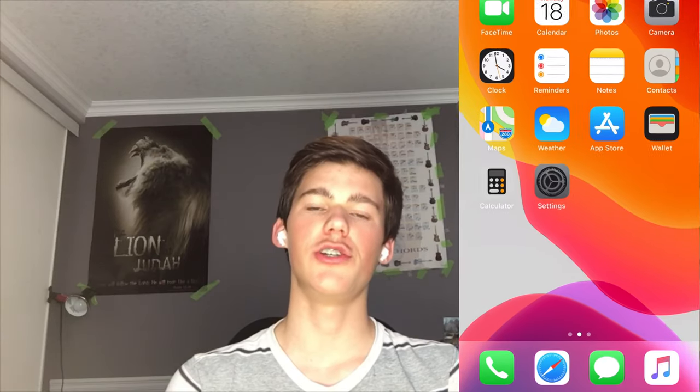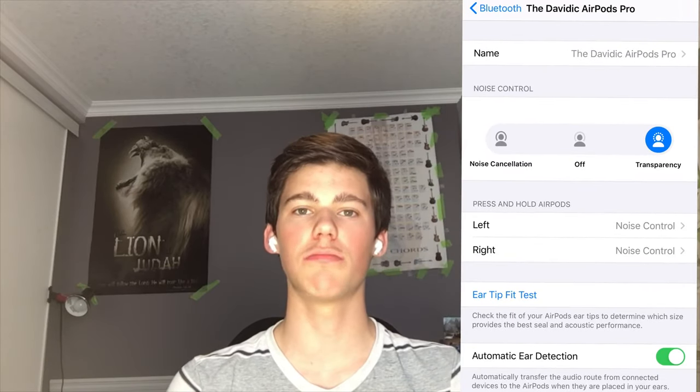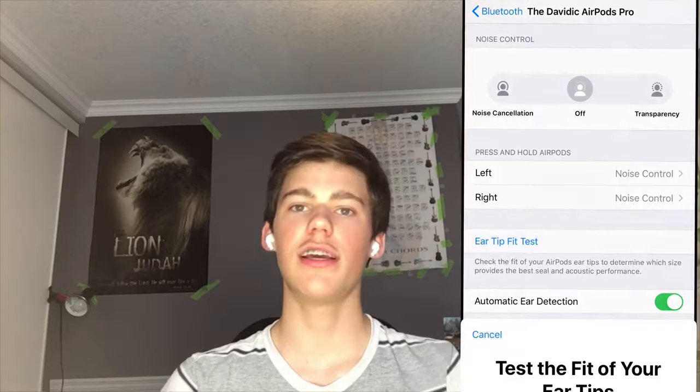I hope you guys really enjoyed that little unboxing segment — I was really excited to get these. But now let's talk about AirPods Pro for artists in particular. As an artist, chances are you're going to be working on art projects for hours on end, so you don't want earphones that'll give you ear fatigue. Luckily, the AirPods Pro now provide two different sized ear tips in addition to the ones that came in the box — medium, large, and small. If you have an Apple device, you can even take their ear fit test, which tests the seal of the AirPods Pro in your ears. To do this, you simply go to Settings, then Bluetooth, then click the little 'i' next to the AirPods Pro name, and there you'll see the ear tip fit test.